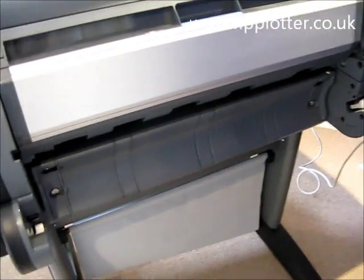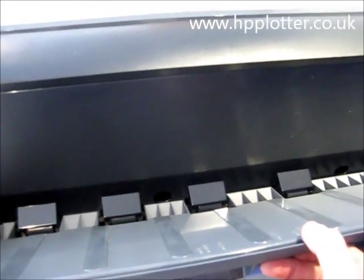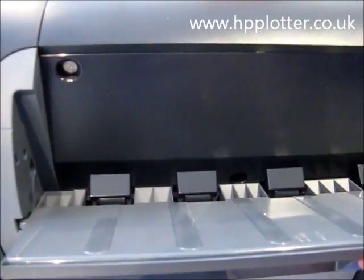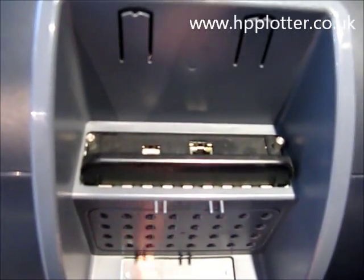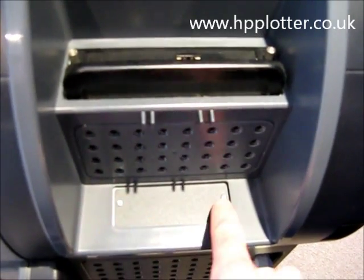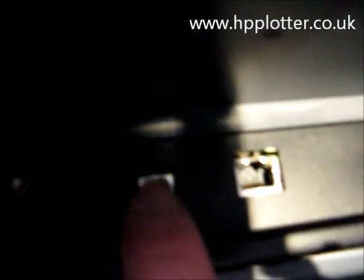It comes with roll feed and sheet feed. The spindle for this machine is actually missing at the moment. You flap that down — there's a manual tray to load individual sheets. Further around on the right hand side, it's got an EIO expansion slot if you want to put something like a gigabit network card in there. The machine itself comes as standard with an EIO connection and a USB connection.